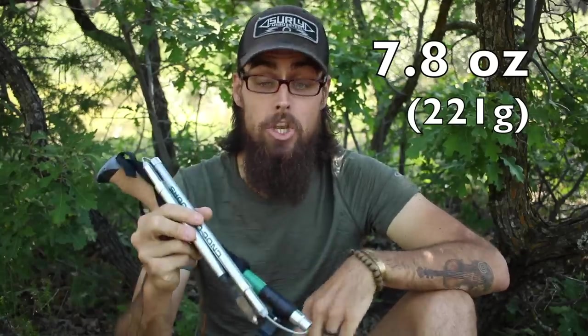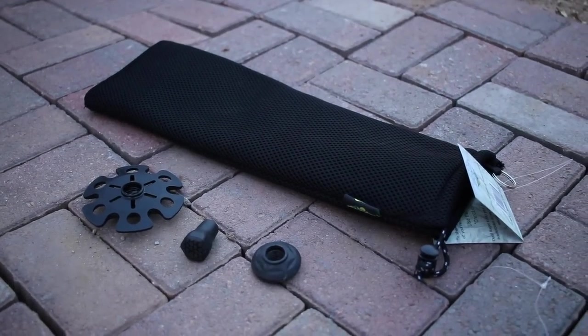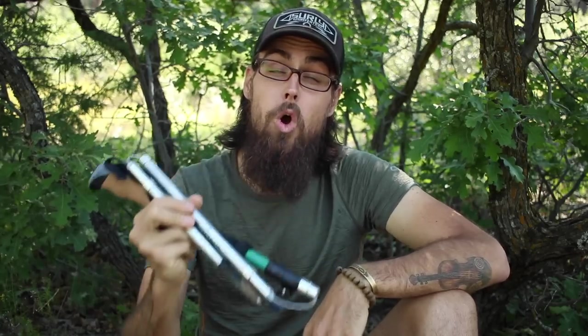Each trekking pole comes in at only 7.8 ounces a piece, which is actually lighter than my Black Diamond carbon poles. And the whole set is actually under a pound, only being 15.6 ounces, which is pretty phenomenal. When you get the Vertex Carbon Cork or any of the NOC poles, they do come with a small carrying case, a snow basket, a mud basket, and rubber tips to put on the bottom if you're walking on pavement or concrete. And one of the best things about the NOC poles is they are so much cheaper than the Black Diamonds — a pair of the carbon cork handles is going to run you only $69 over on Amazon. So if you guys want to check these out or any of the other NOC poles, I'll put a link in the description box below.